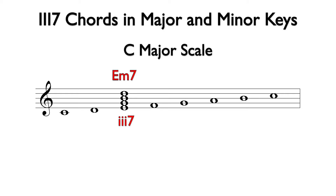The three minor seven chord comes from the third degree of any major scale. Now let's examine the three seven chord possibilities in minor.